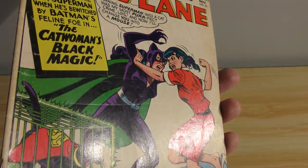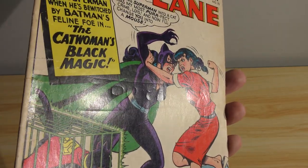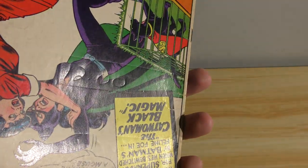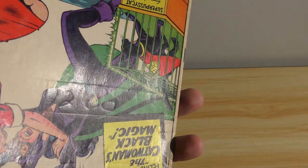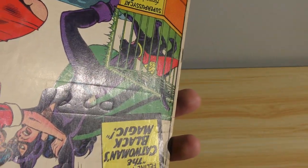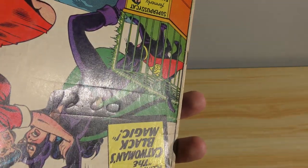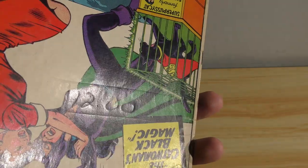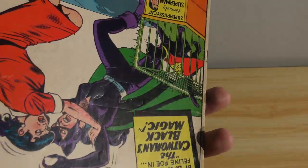I'll try to get this in focus. If you can see it there, someone used this book as a backing to write numbers. And you see the number 12, or $12 it looks like — 12.00 — overlined and underlined, running right across the book.